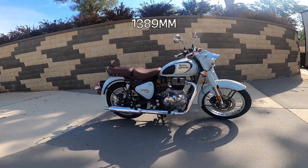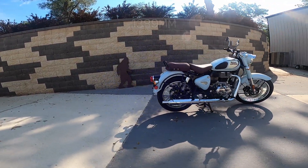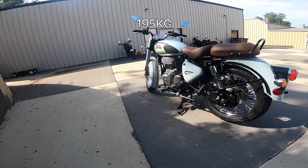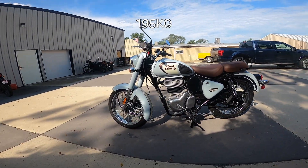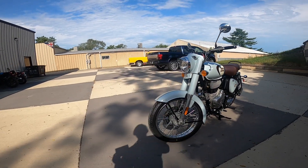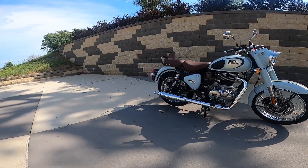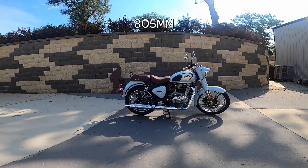The wheelbase on this thing is 54.7 inches — a very short, nimble, but yet stable wheelbase. The weight of this motorcycle with a tank of gas is supposed to be about 430 pounds. I've driven this bike — I won't be driving it today because I broke my shoulder — but it feels nothing like that. I'd like to weigh one because it just feels a hundred pounds lighter. I already mentioned the five-speed gearbox, and a very low 31.7 inch seat height. I'll put the millimeter equivalent below.